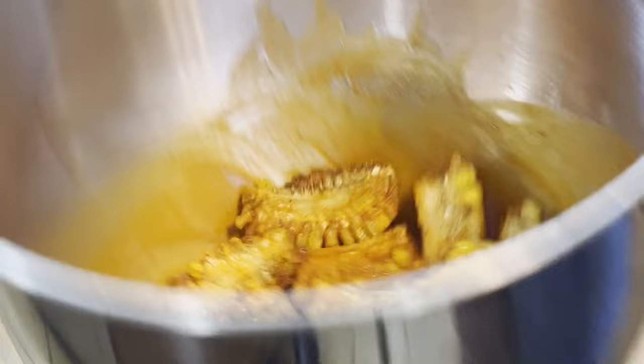Toss them around just like hot wings. You guys got to try this — that's like a little buffalo wing, but it's corn. It's so good. Try this recipe. See y'all later.